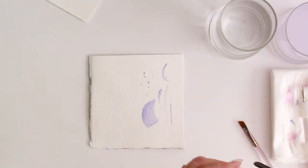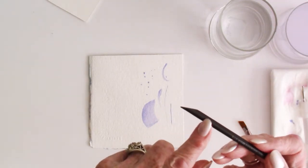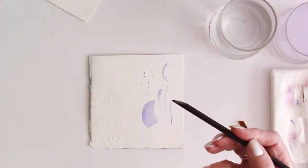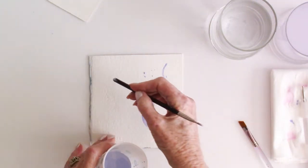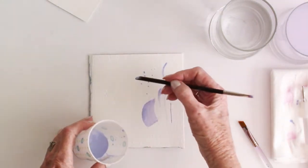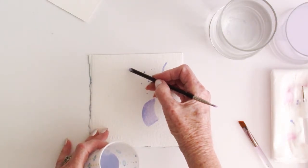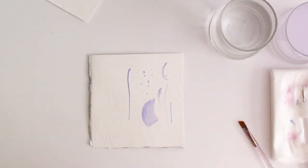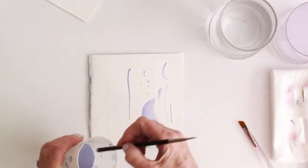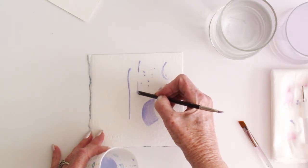Another way is to use a watercolor brush that has a cut end — kind of like a sliver. When I dip into my masking fluid and pick it up, I get a fatter line, but it's still a line. If I want it narrow, what I do is take a scrap and do the fat part first, then come down and start the line I want to be narrow.